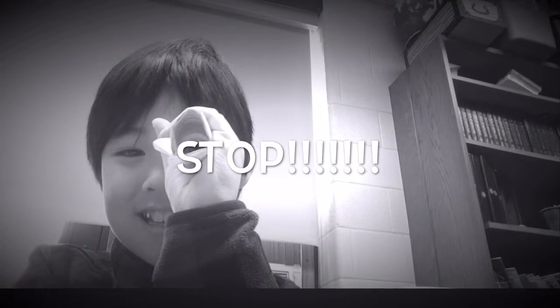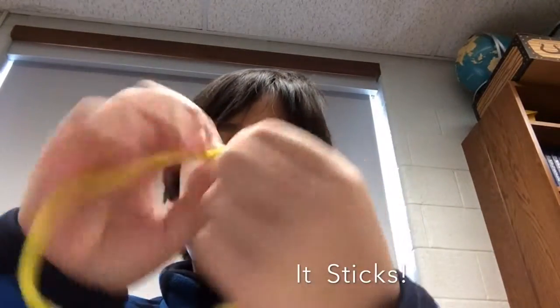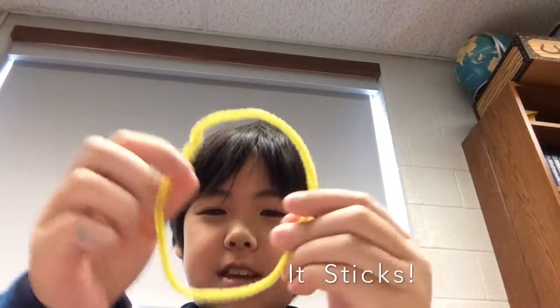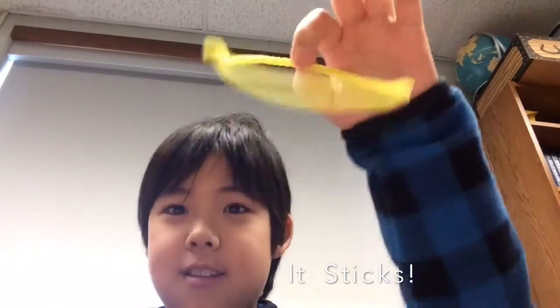Stop! This is not how you do these things. We'll show you how to do it the real way. They use these pipe cleaners. They're able to keep secure of those loops and you can keep them like this. Even if you drop it, it still stays the same.